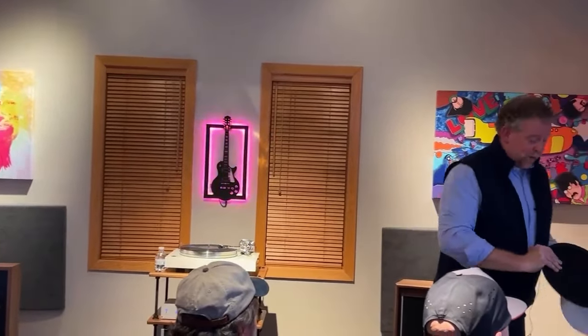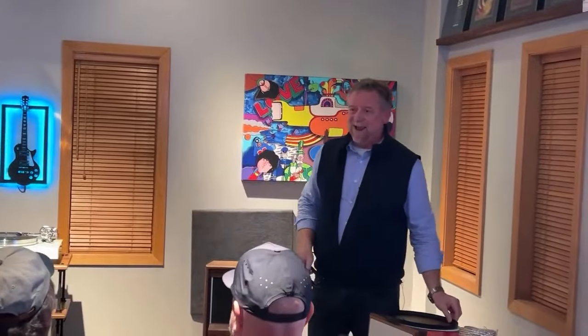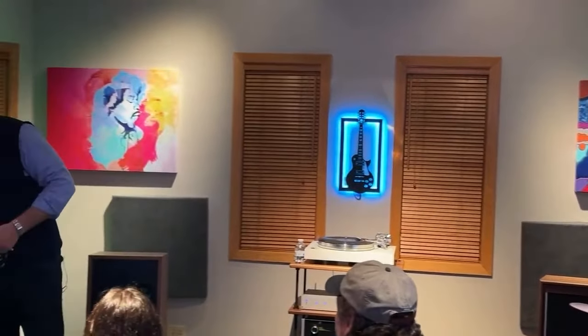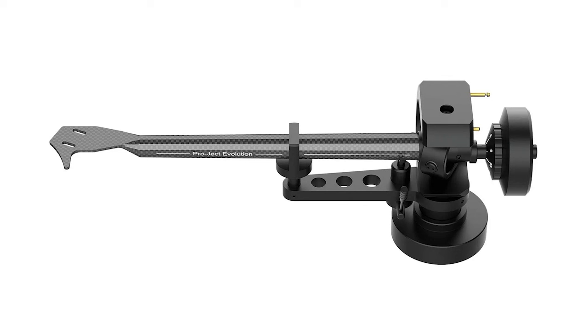That's even more true as we get into some of our higher-end decks. So what we've got playing up here — this is our new X8, a $2,500 retail turntable. Stock, if you just take it out of the carton, it has this excellent tone arm fitted to it: our 9cc Evo tone arm. This is a tapered carbon fiber arm tube — single piece from the head shell all the way back to the pivot point. It's tapered, so it has different resonant frequencies as you move up and down the arm, making it very difficult for any external resonance to impact the arm and transfer energy to the phono cartridge.